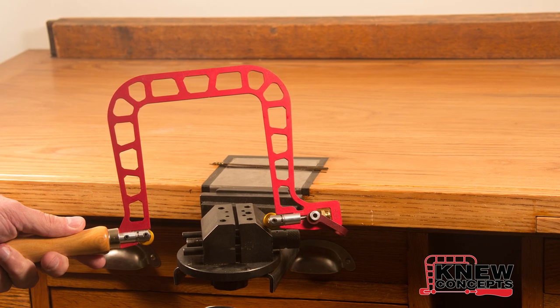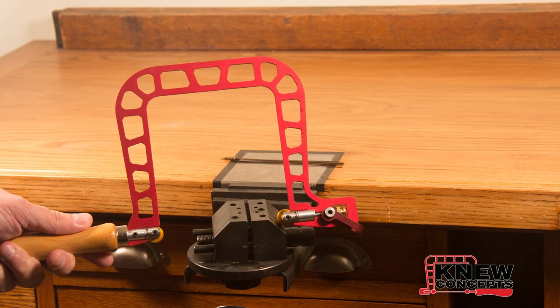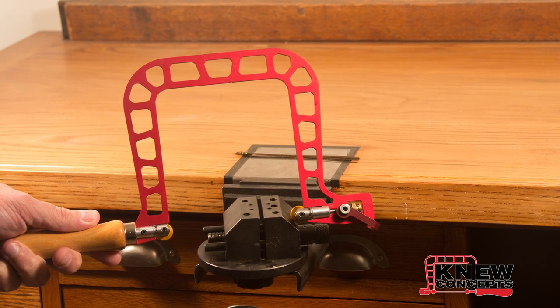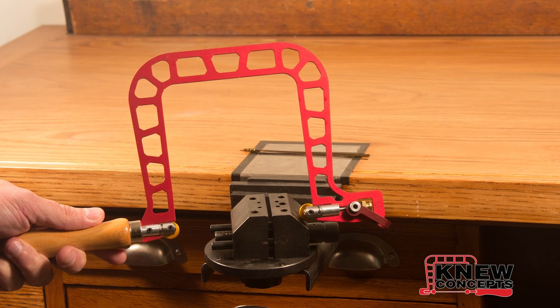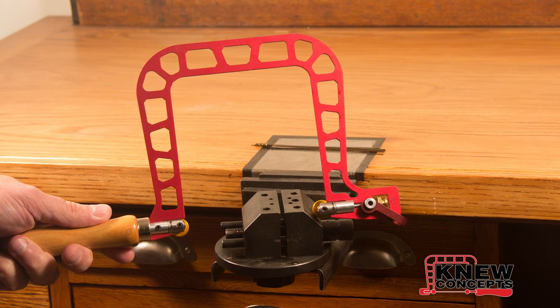And that's how you load and tension one of our saw frames. The really important part is making sure that both ends of the blade are all the way into the blade clamps. After that, it's just a matter of figuring out how much tension you like and going out and making sawdust. I hope this has answered your questions. If you find one it hasn't, feel free to contact us through the website, www.newconceptssaws.com — spelled with a K, of course. Thank you very much.